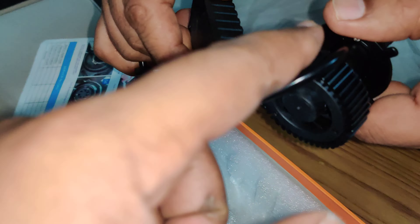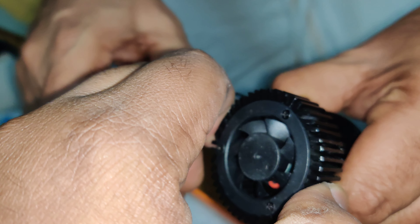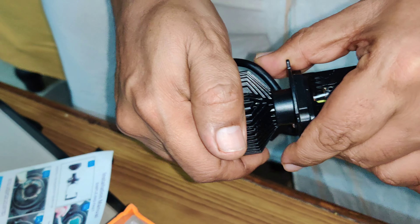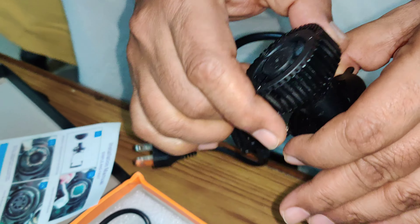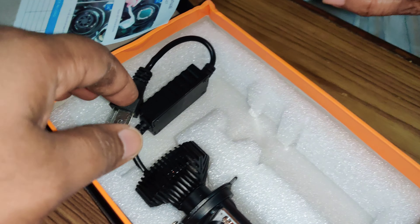See, the fan comes out. Let's see if it comes out — does it turn? So this is how it looks like guys.